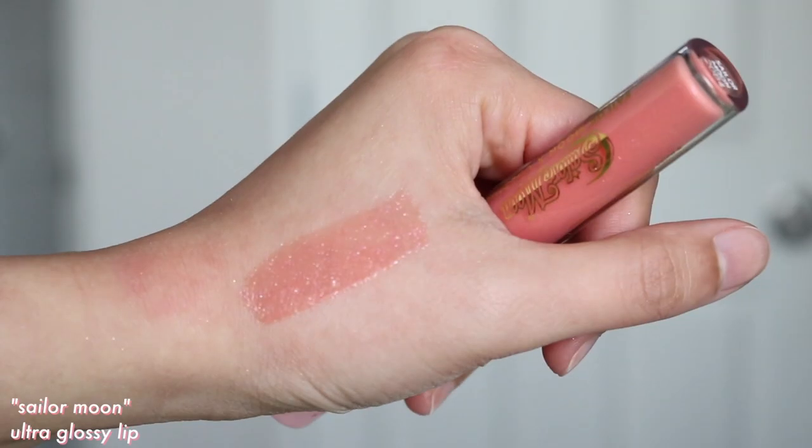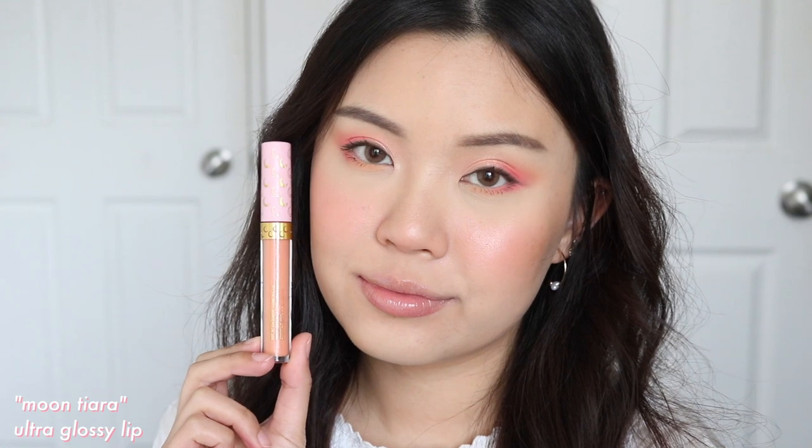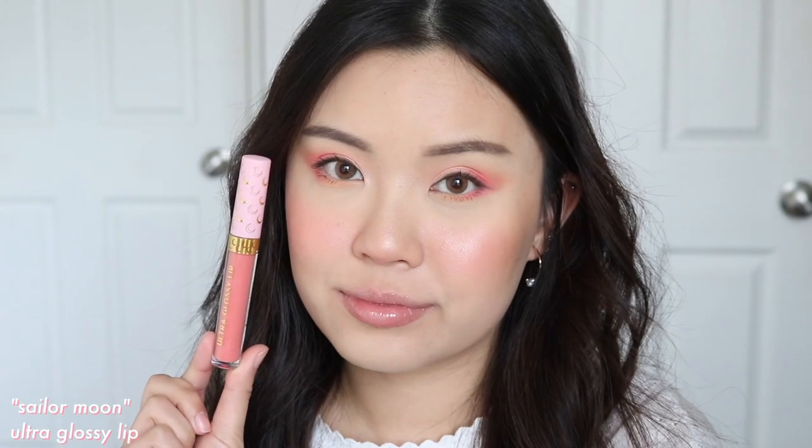For the ultra-glossy lips, we have Moon Tiara and Sailor Moon. These glosses are pretty sheer and packed with a lot of glitters, but the glitters aren't gritty — the ultra-glossy line is very fine and comfortable on the lips. These are glosses I would typically wear on top of another lip color, like on top of the ultra-blotted lips. They come in two lip bundles — one for daytime and one for nighttime. I wouldn't say you have to have both because once it's on the lips, it looks pretty much the same; the tint in the tube doesn't show as vibrantly on your lips.